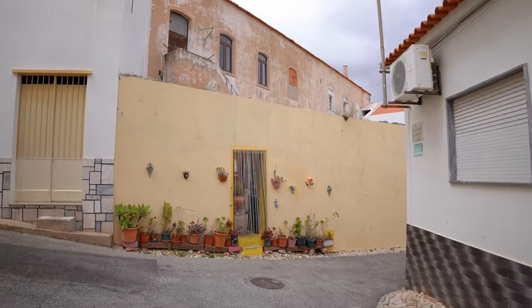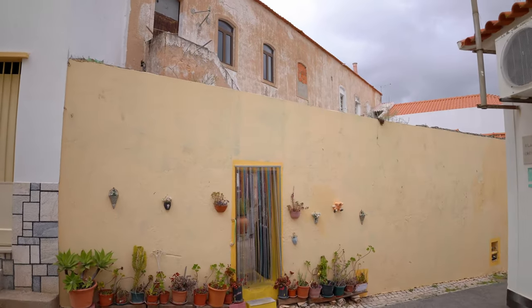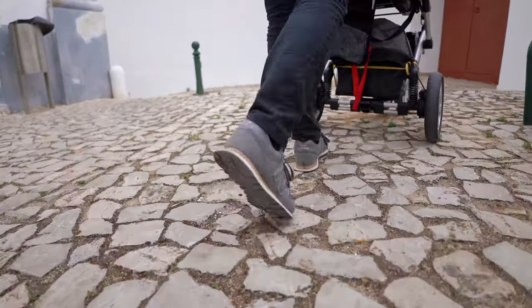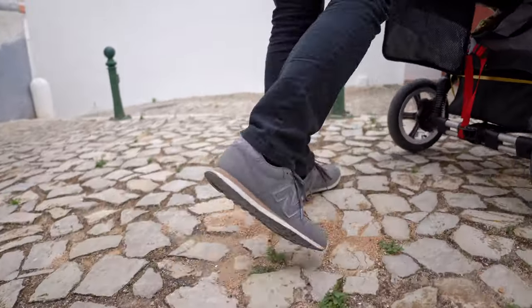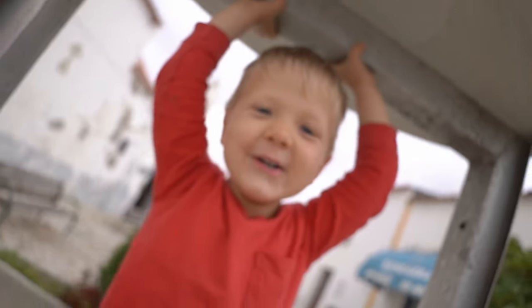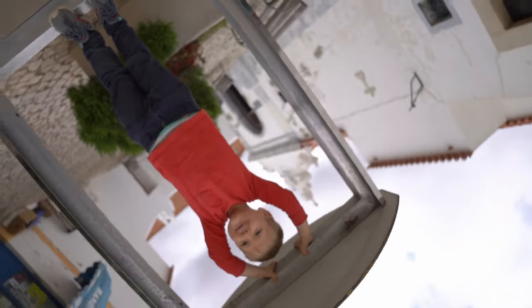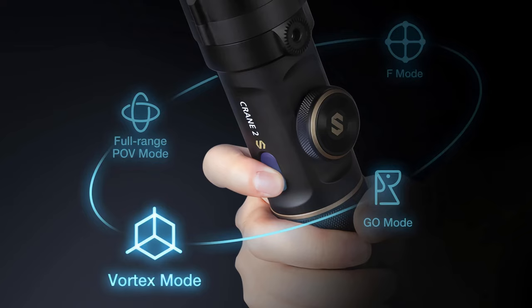You can also do amazing jib shots or shots from a low angle, which is very easy to master, or you have this epic vortex move available with this gimbal. You also have two modes that are not that common — a Go mode and POV mode — and all these different modes to fit your style of filming.